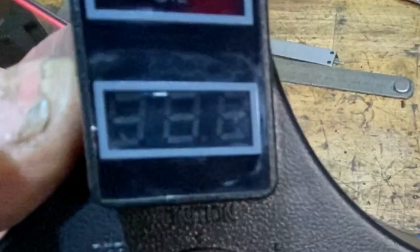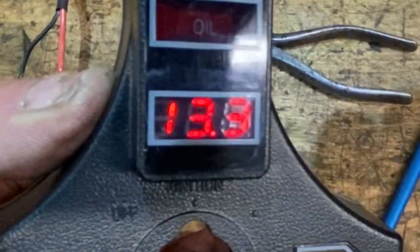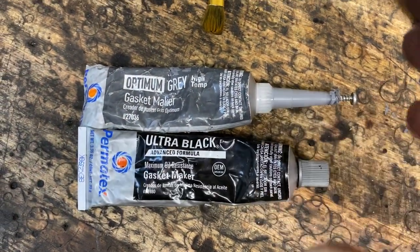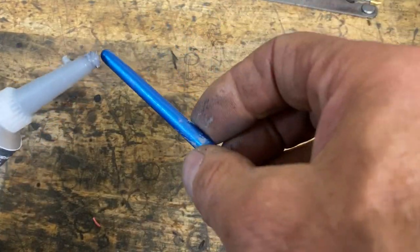I use the handle of a paintbrush to hold it tight while I have a quick look, and then connect it up to a battery to see it glow. I'm well pleased with that. The next thing to do is to glue the display in place. I use this Permatex Ultra Grey and Ultra Black — it's like a silicone adhesive and it's very good, but you could use a hot glue gun or anything you like really.